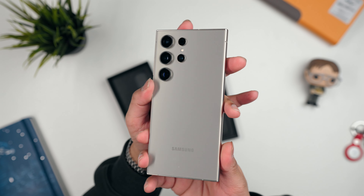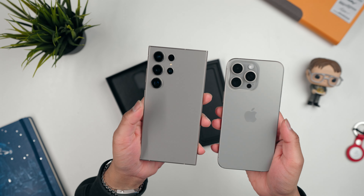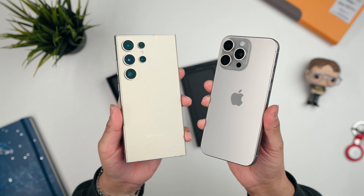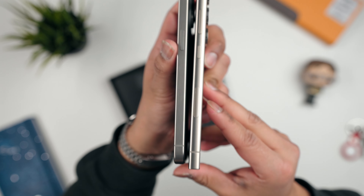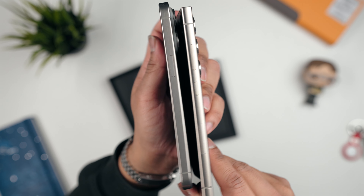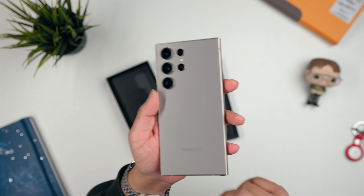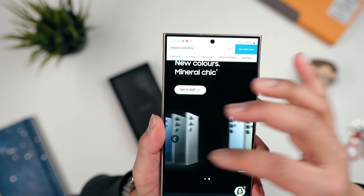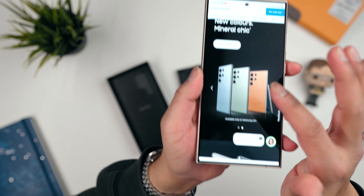This color is called Titanium Gray and it's a beautiful color. Compared to the iPhone's titanium, the Samsung is slightly warmer — a little more golden. The sides are also slightly warmer. Samsung does a great job with color options — I really like the yellow, and there are Samsung-exclusive colors on their website: green, blue, and orange. I like all three of those.